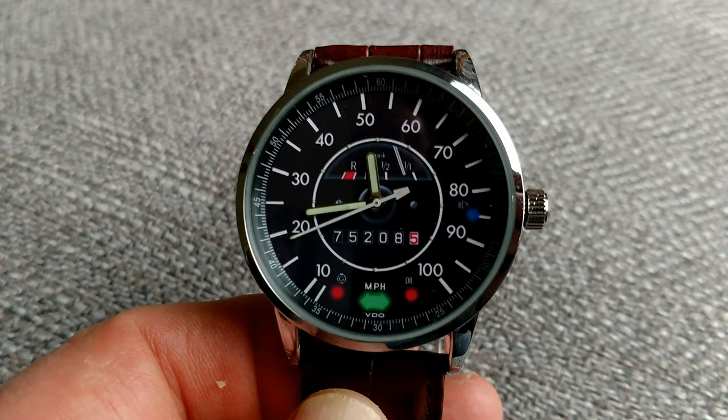One thing that kind of bugged me is that on a lot of the speedometer watches, the gas gauge is almost empty. So we made the gas gauge almost full — we're positive on that one.